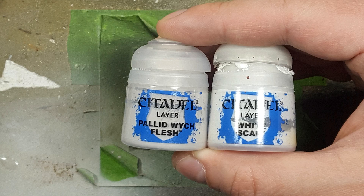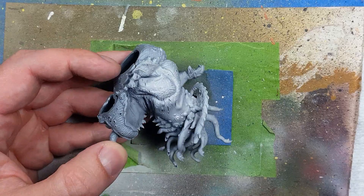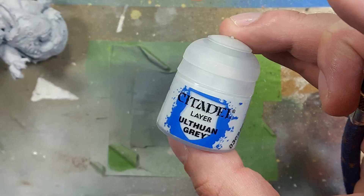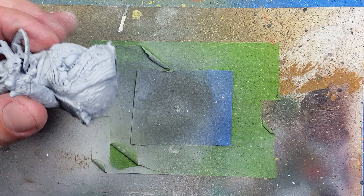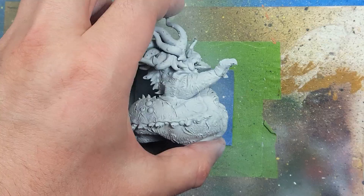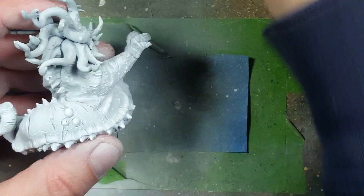With Pallid Witch Flesh and White Scar we're going to begin undercoating. We start by using the airbrush to prime the entire model with Pallid Witch Flesh. After this is done I add a little more darkness — I take Bolt Gun gray and airbrush the underside, about the bottom 45-50%, at an angle to get all the shadows in and make it a little blue. Then I go back to White Scar and dry brush all over the model, except for the tentacles on his head, to pick out all the details.